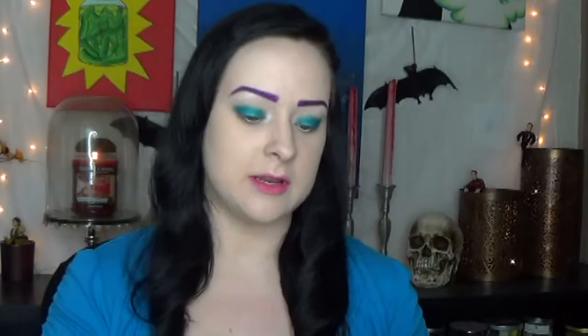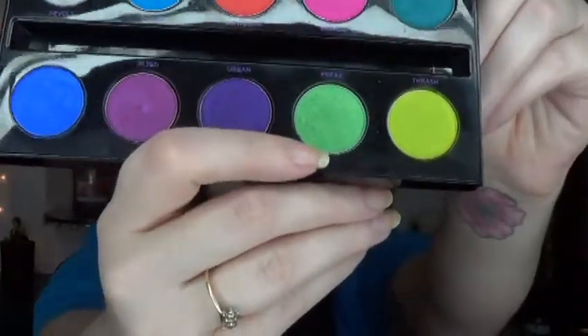Using your fingers just gets it so much more pigmented on your eyelid. So the next color I'm going to take is this green color called Freak, and with the Sephora Pro Smokey shadow brush number 30 I'm going to take that and put it in my crease. Now I'm just going to pull this green color all the way down underneath, connect it at the corner, and just buff it down. I'm pulling it out into a cat eye shape too, which works best because mermaids always have kind of a cat eye shape.